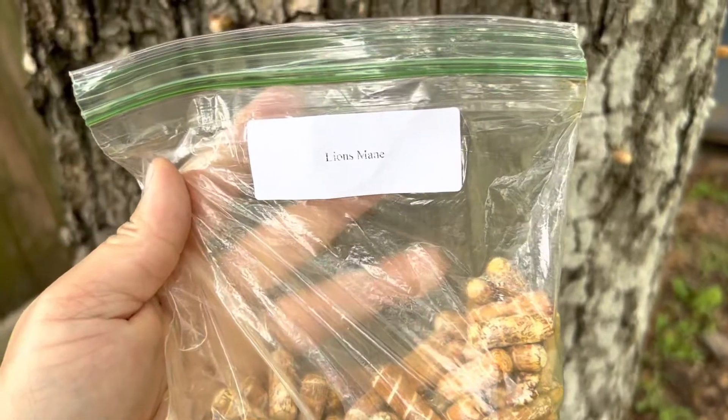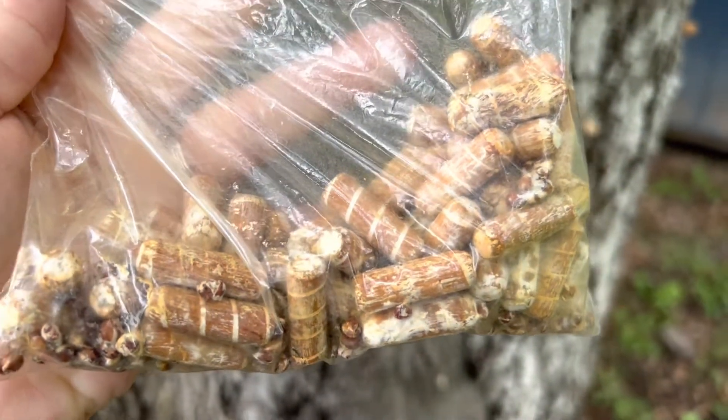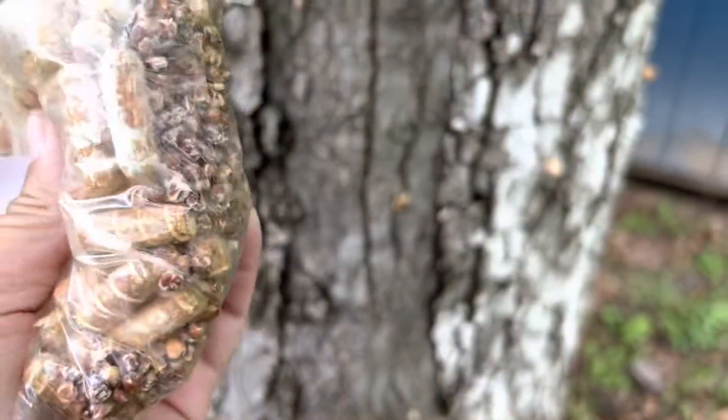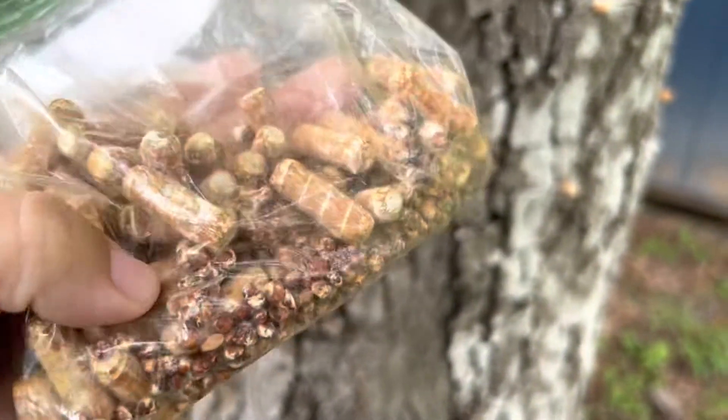I got this bag of Lion's Mane inoculated dowels from Amazon at Christmas, so hopefully this is all still good because it is now the middle of May and I haven't used it yet. It still smells mushroomy, but who knows.